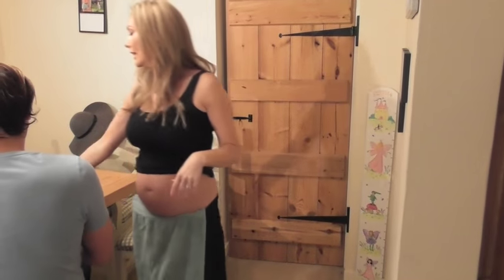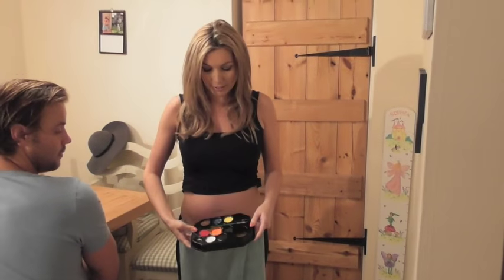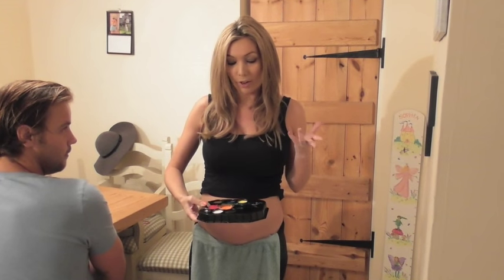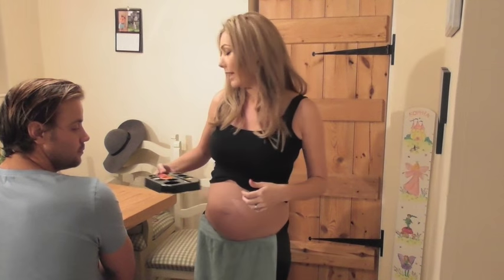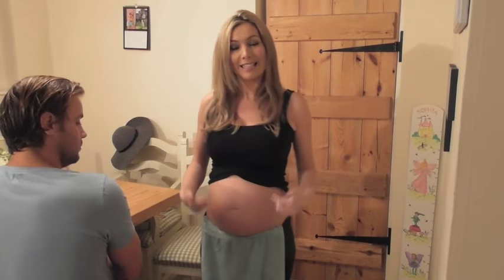One of the main things you need is some face paints. I just got these in Hobbycraft and the main colours you're gonna need are orange obviously for the pumpkin, black for the eyes and the mouth, and then there's a bit of green for the little stalk bit that goes on the top. Those will be the main colours that we'll use, and maybe a bit of brown for the lines on the pumpkin.